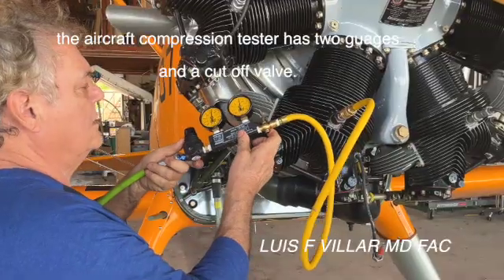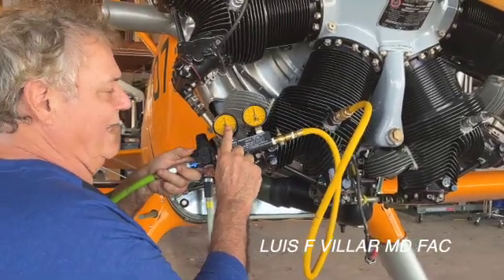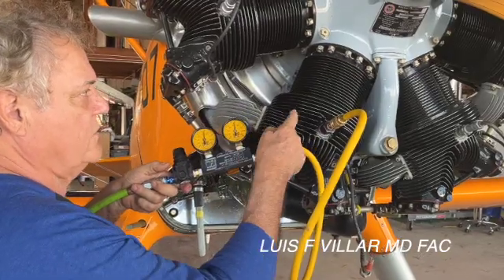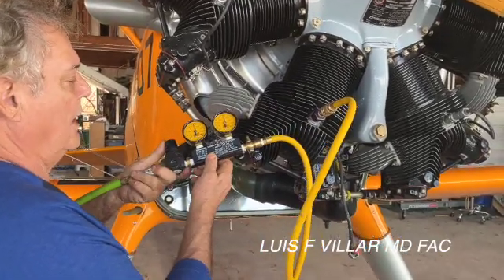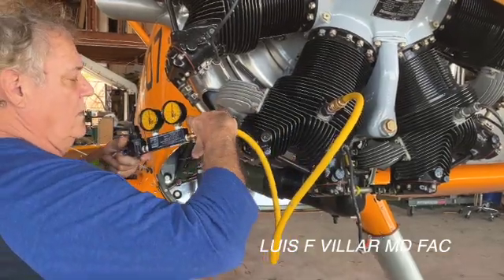The objective is to set this at 80 and then we're going to measure the cylinder pressure on this one. We take the valve and now we're going to let the air go into the cylinder.